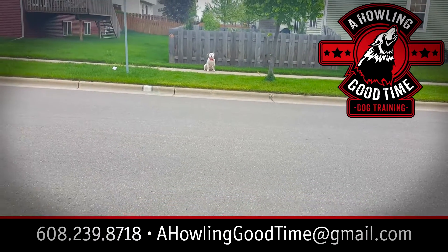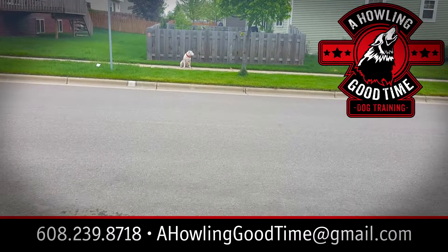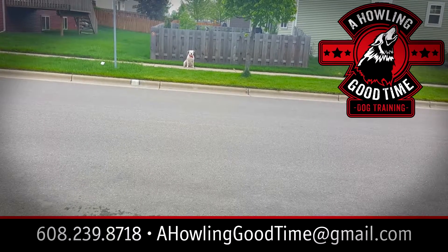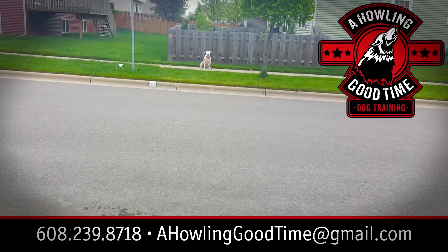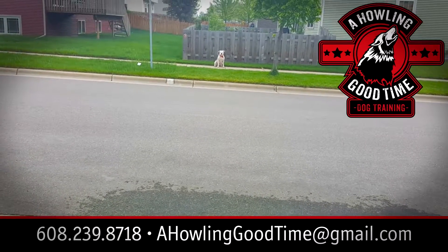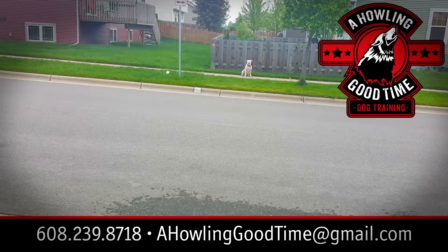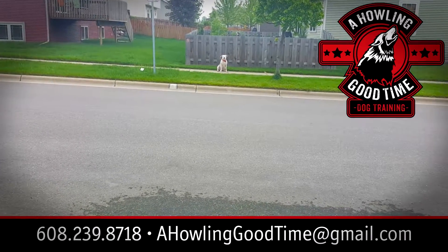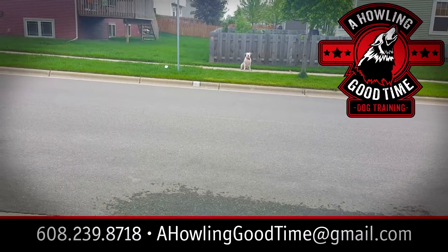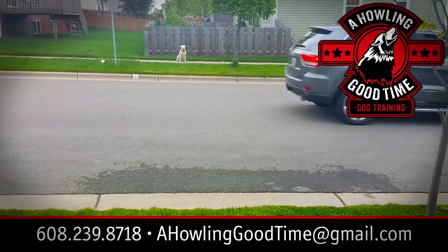As you can see, I love doing these training commands out in real life in the community because there are distractions, so we build a stronger training repertoire doing this in real life. I'm on the other side of the street, and I'll give him the down command from a distance. He's put in place, and as you can see, there are cars going by and kids around.